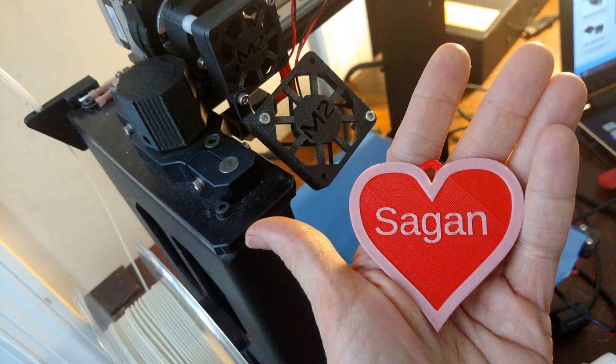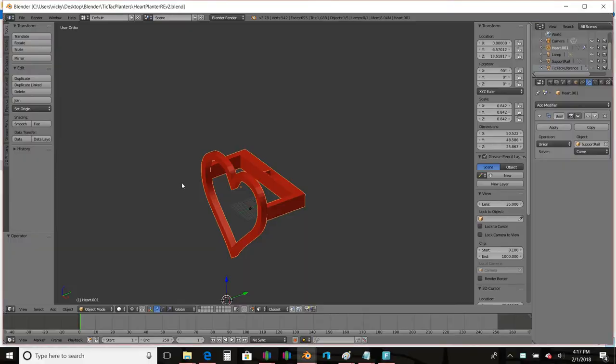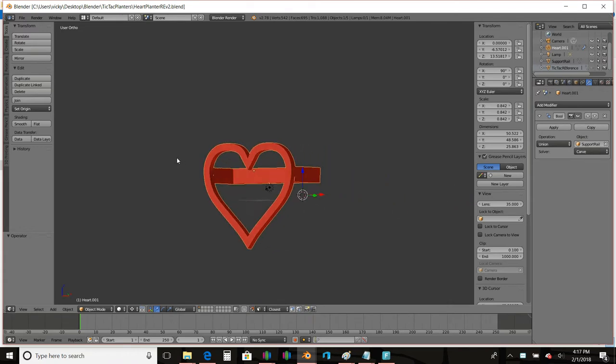The heart on the front is another example of reusing and recycling. I took a heart that I used in my son's Valentine's — my very first YouTube video with the horrible audio — and I used that same heart for this Tic Tac container. I just made sure to size it the right way so my support railings wouldn't show.